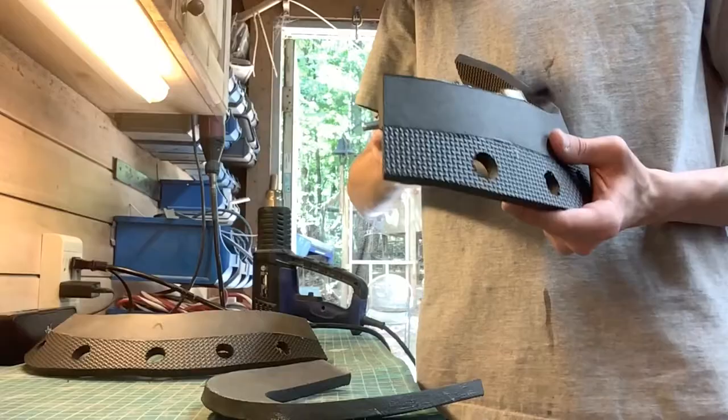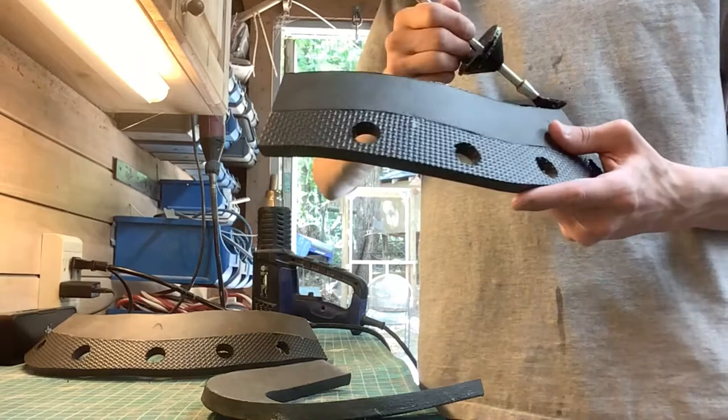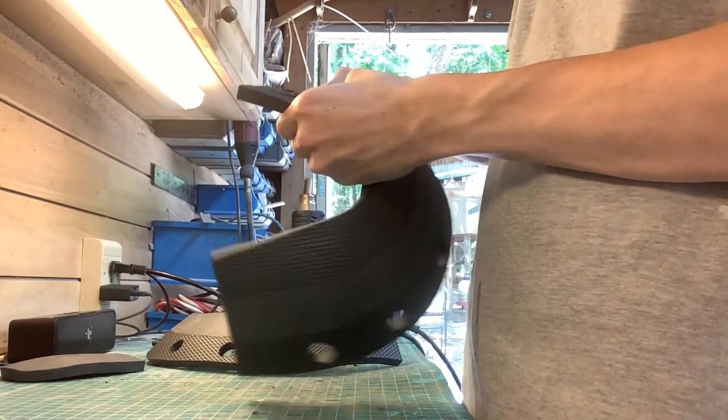I'm gluing it now. Gluing more pieces together. This took a long time just to make this helmet — a very long time. All day.